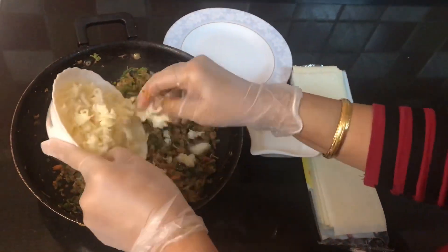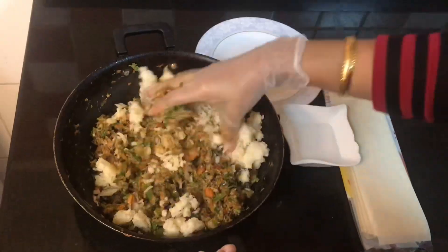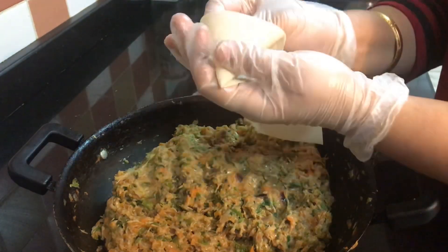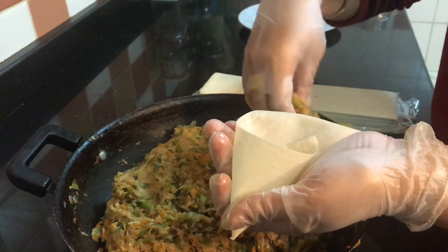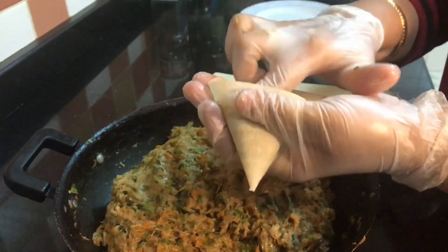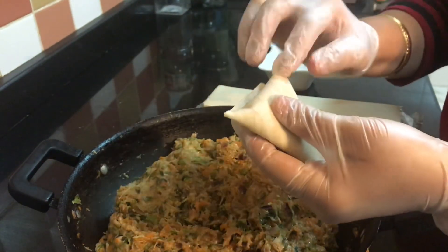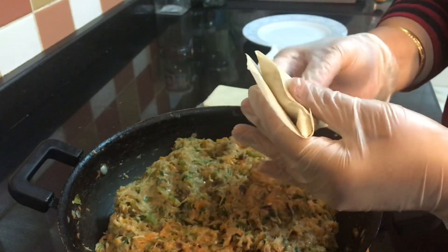When the filling has cooled down, we will add mozzarella cheese and mix it well. Then we will shape the samosa sheet into a cone. I hope most of you know how to fold the samosa, but for beginners I will guide. Fill only three-quarters of the filling — do not overfill, because when we fry the samosa the sheet will break and the cheese will ooze out and fall into the oil. It is always preferred to fill the samosa three-quarters, then fold it closed.